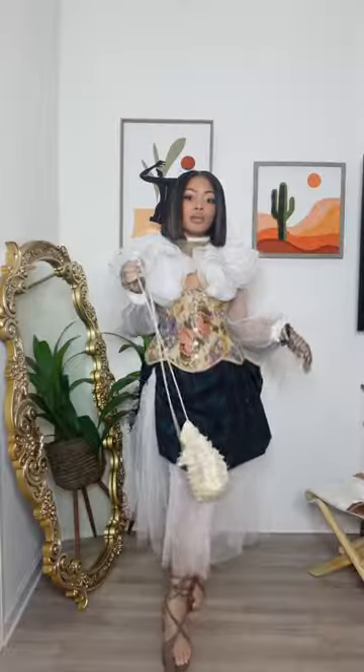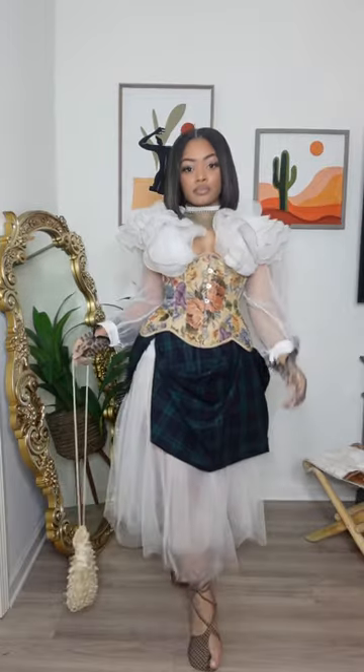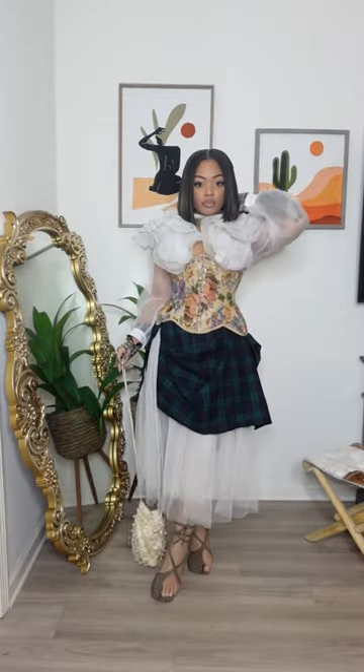And just like that, you look like a Vivienne Westwood model. You're ready to hit the runway, and you look iconic.